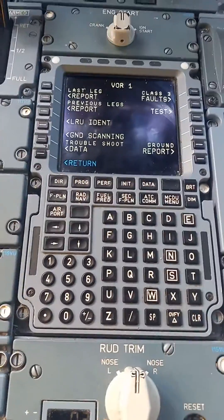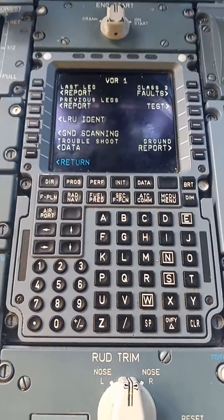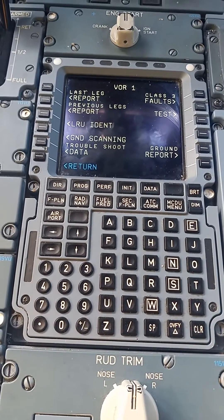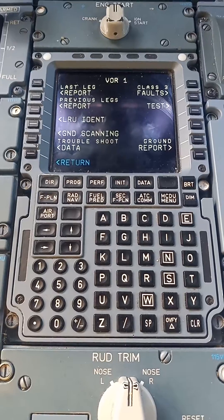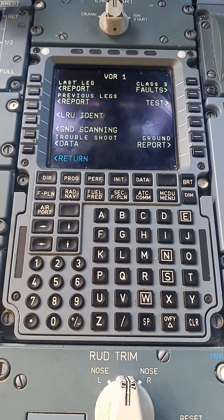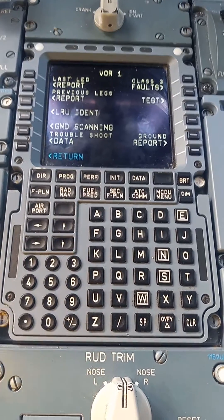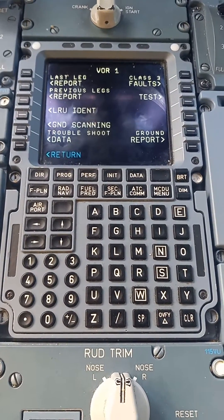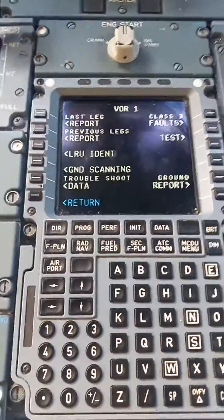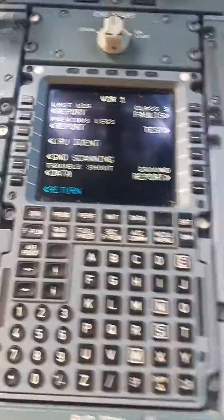Somebody asked me to do a VOR test. I'm not sure if it was on my A320 video or A330 video. But in any case, I'm going to be doing the test on an A330 NEO. I'm pretty sure it's the same thing on a classic and something very similar on a 320.